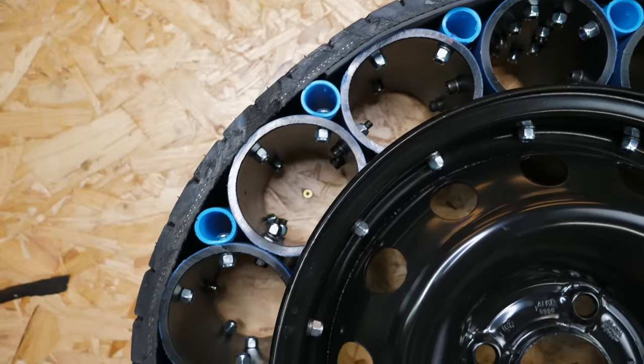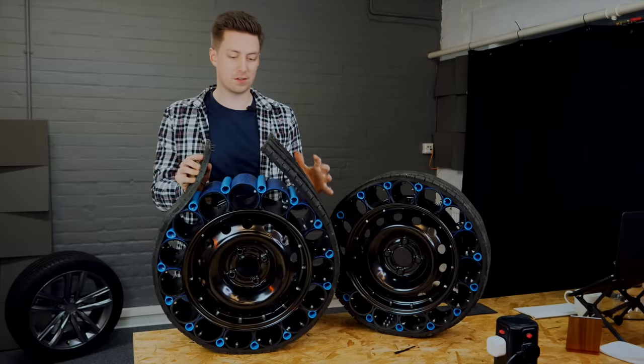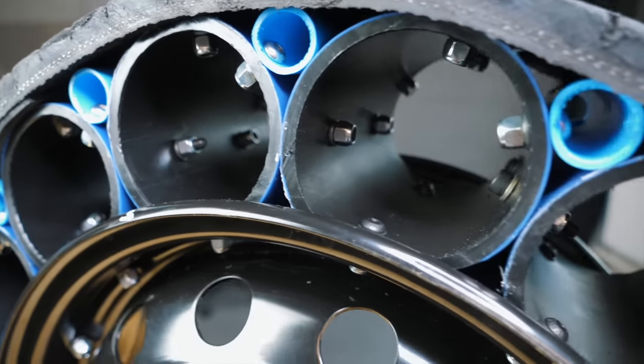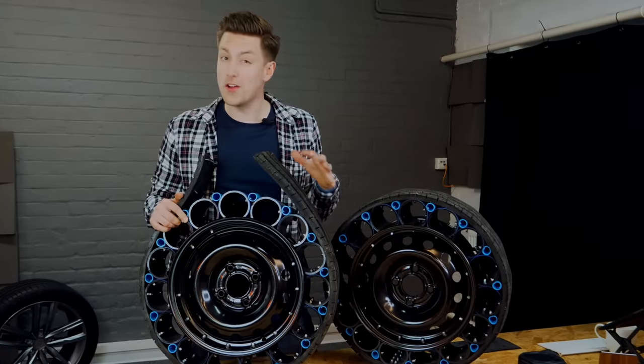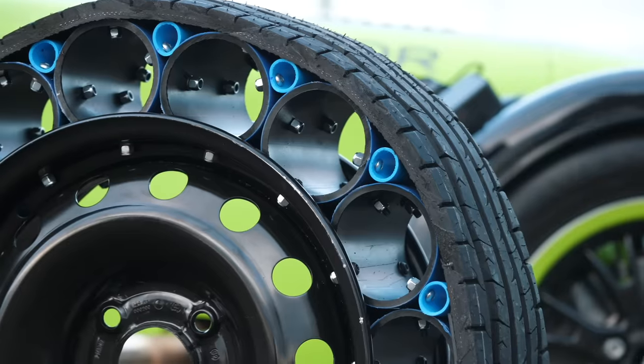For the grippy bit, this is just the tread from a normal tire wrapped around the outside and joined in the middle. To keep it all together we've used over 300 nuts and bolts. These only cost £300 a wheel — Michelin, if you need any help with your development, give us a call. You've been working on it for 10 years; we weren't very long at all.